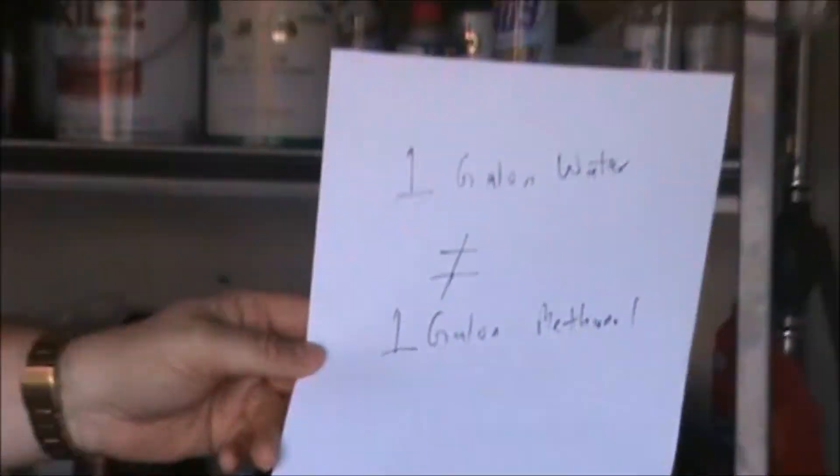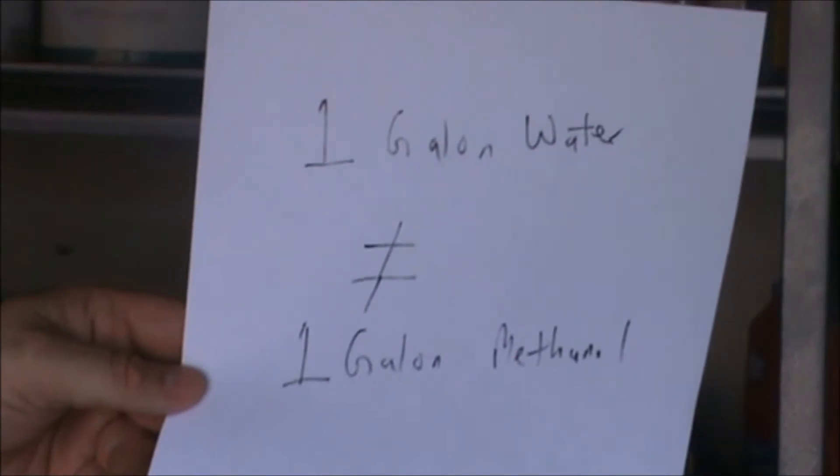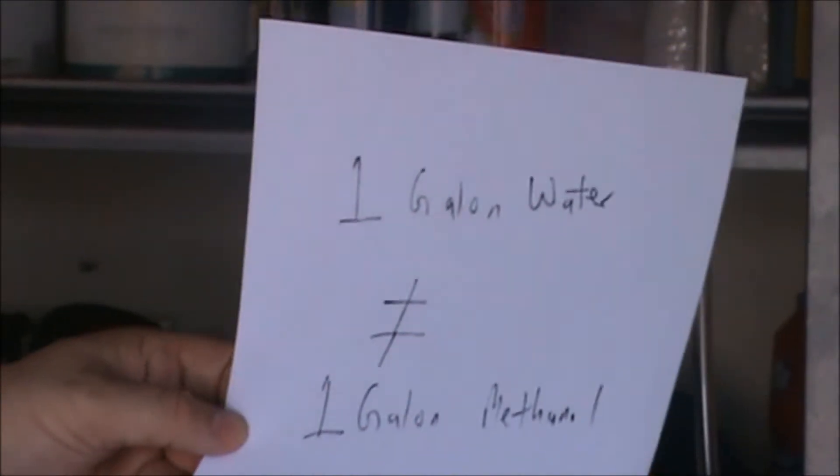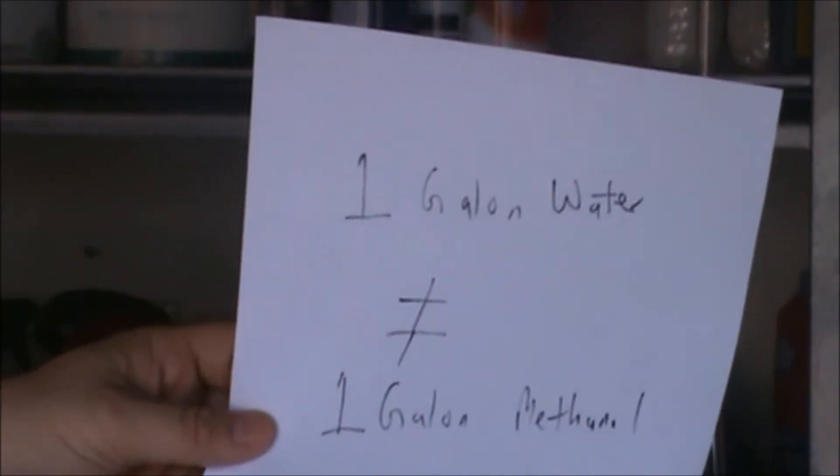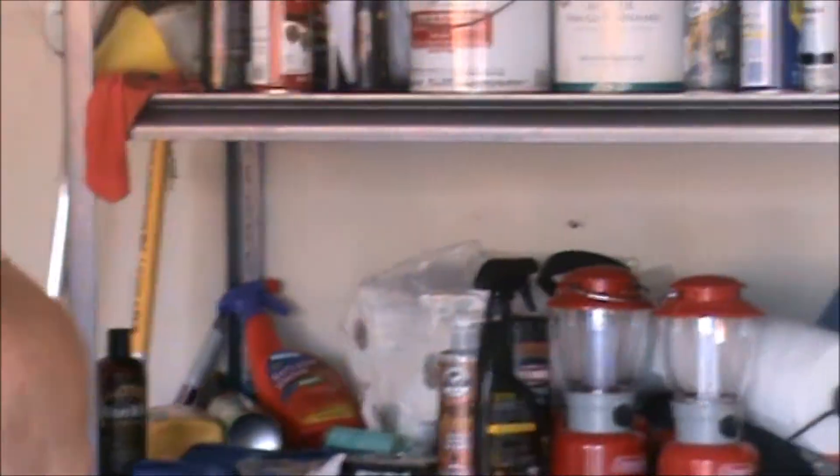So how do you mix it then? I actually found out that to get roughly a 50% ratio of methanol to water, you have to look at a little bit of chemistry. So first of all, a gallon of water is not equal to a gallon of methanol. A gallon is a measurement of volume, and when you start talking about mixing things from a chemical perspective, you have to look at the weight, not volume. So now we're going to talk about the weight of water and the weight of methanol to come up with roughly a 50% ratio of each — again, that's the ideal ratio.